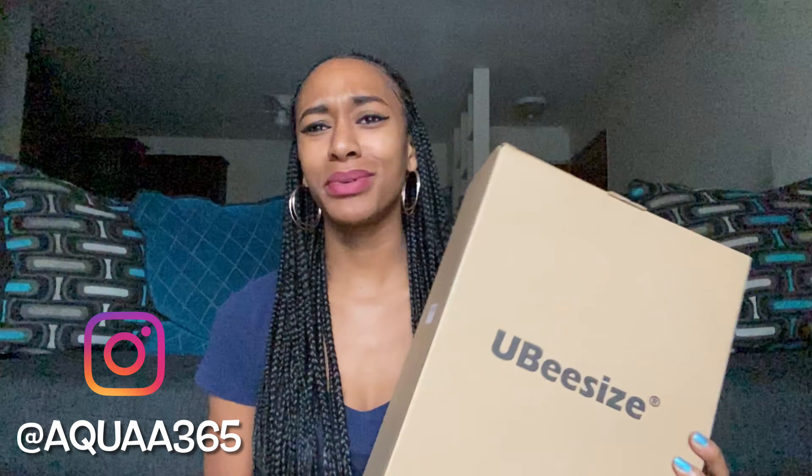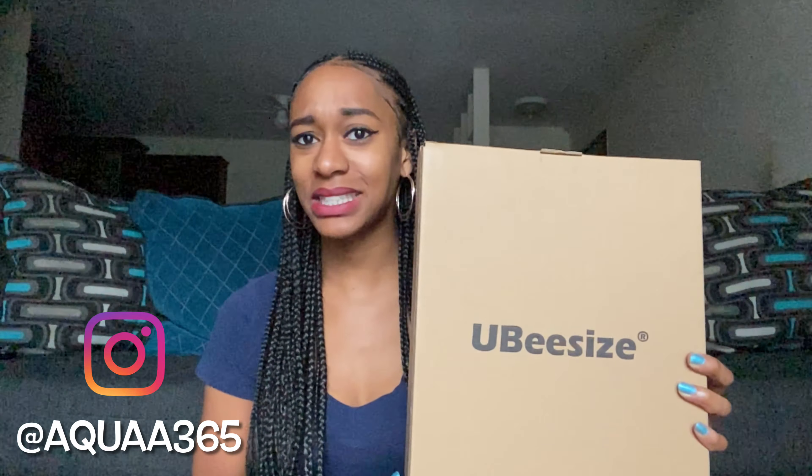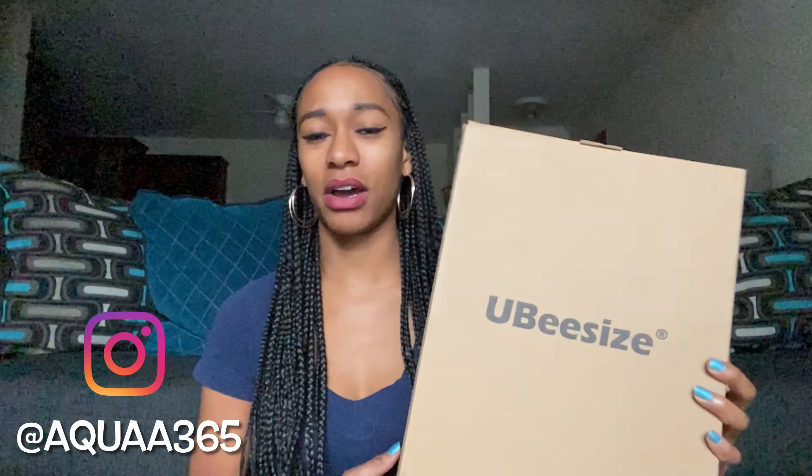Hi guys, welcome back to Diamond's Reviews and Things, my name is Diamond and I'm going to be doing a review on my diva ring light that I bought off Amazon. The brand I got is called UBESIZE — I don't know how to pronounce that — but that's the brand I have.